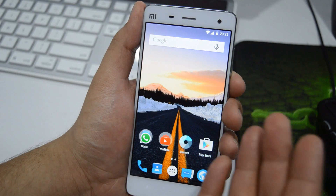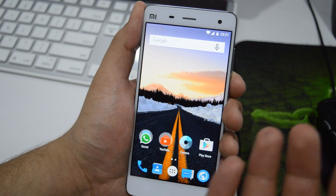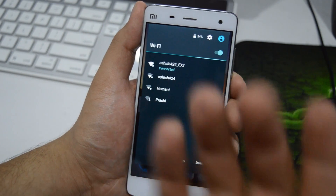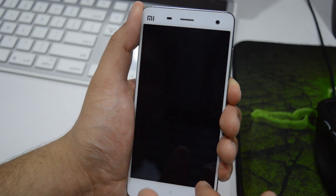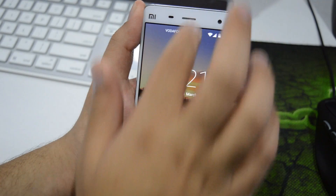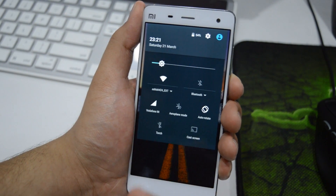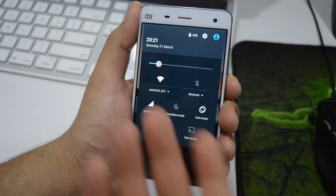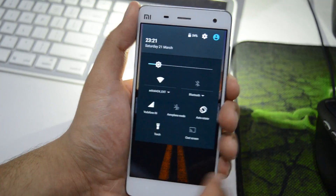You do get all the new features of Android 5.1 Lollipop. For example, you can access Wi-Fi settings straight away from the notification toggle. Also, you can access the notification panel from the lock screen, which was not possible in Android 5.0.2, and it's really useful — you can enable the torch directly from the lock screen.